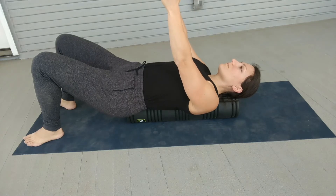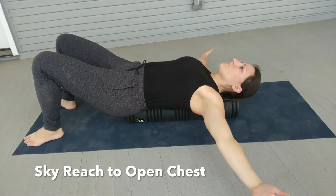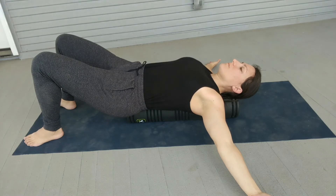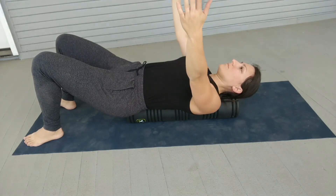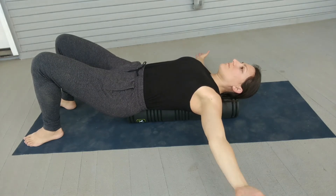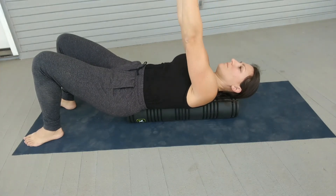Movement 2 is sky reach to open chest. With both arms, reach all fingertips up to the ceiling, lifting the shoulder blades off the foam roller, and then open both arms out to the sides, aiming to touch the fingertips to the floor. Do at least 10 repetitions.